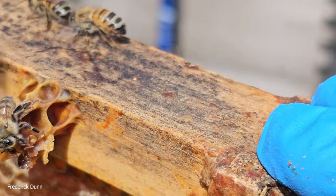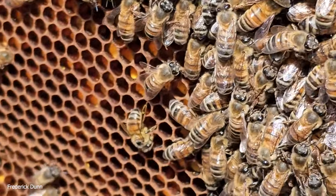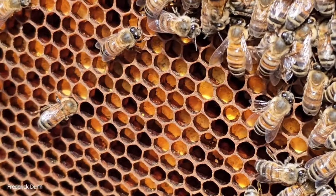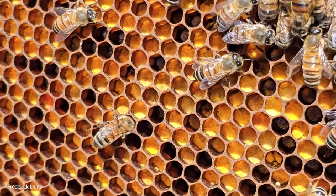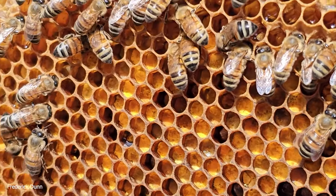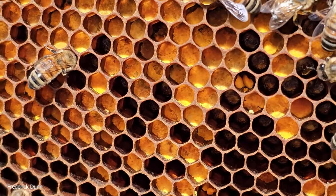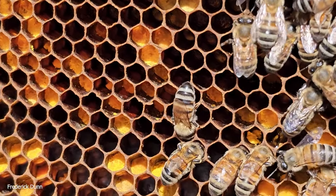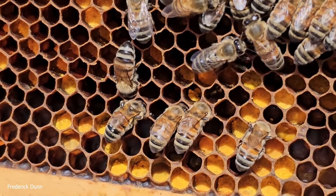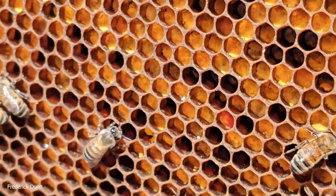We have some capped honey here, and the bees are cleaning up where we disrupted some comb. Look at this pollen — lots of it. It takes a full frame of pollen in the cells like this, processed by nurse bees, to create a full frame of brood. I'm inspecting at one o'clock in the afternoon because most of the foragers are out and about, and we want them out of the way so we can see what's going on.